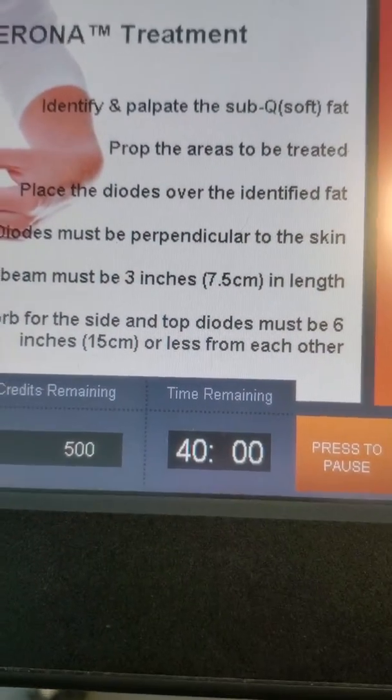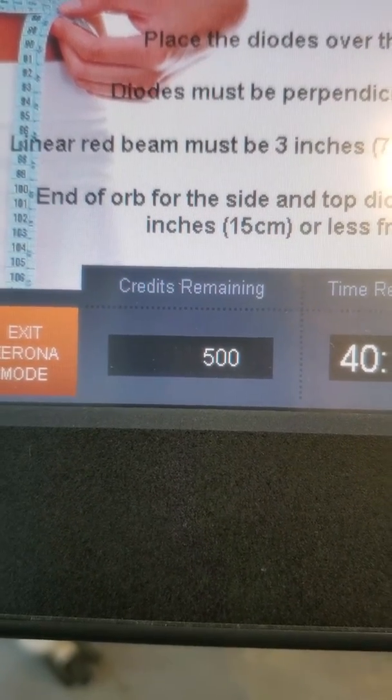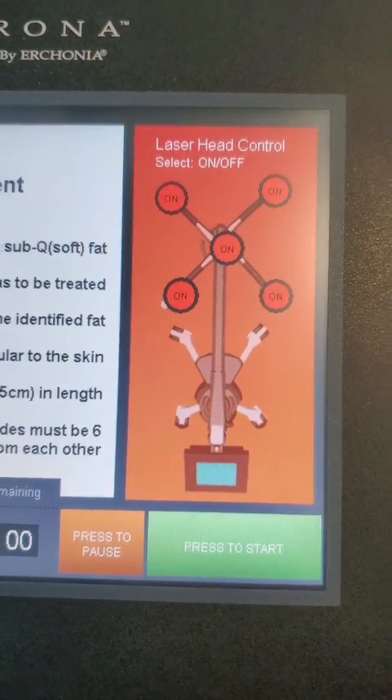Start — usually at this time the credit will go down to 499, but in this case we reprogrammed it so the pulses don't go down.